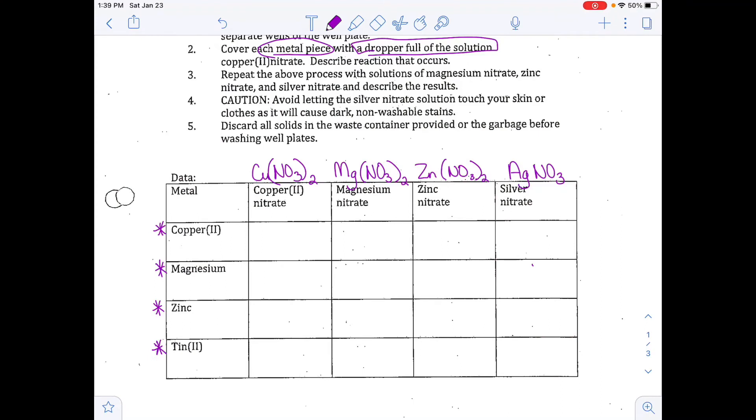The last one we're going to do is adding silver nitrate to each of the elements, and then on the video clip we will see what kind of results we get.